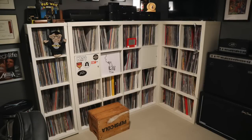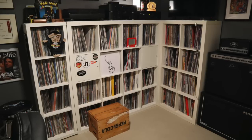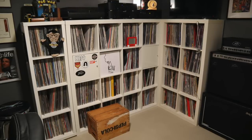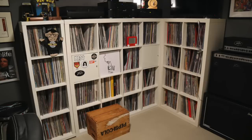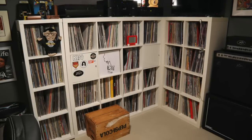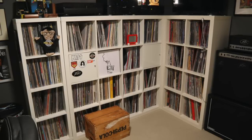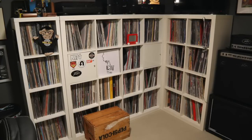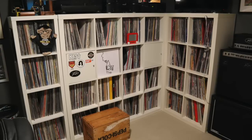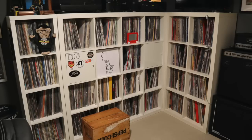That wraps up the first part of my in-depth tour of the music room. I hope you dug it. Stick around — in a week or two I'll have part two. In part two, we'll take a close look at some of the cooler records on these record shelves. I'll also show you inside my music room closet, where I have my collection of record players and other audio gear. If you liked today's episode, I appreciate a quick thumbs up. If you haven't subscribed yet, what the heck are you waiting for? Dear 33ers, have a great week. We'll see you again real soon. Until then, keep on spinning.